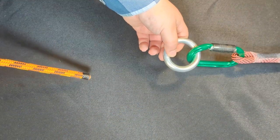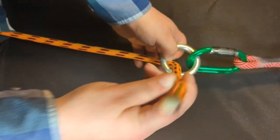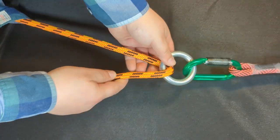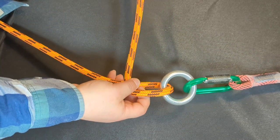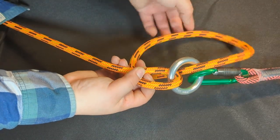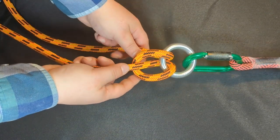In order to tie this no-name slipknot, you're going to need to take a rope and bring it through your connection point and then around the back of the standing end. Then you're going to bring it back down through. I believe this forms a munter hitch.